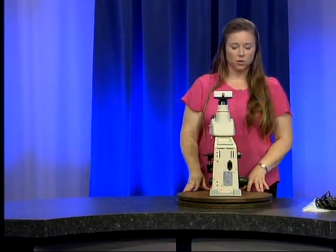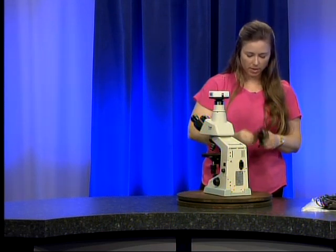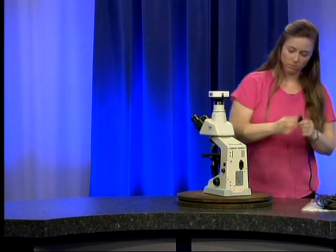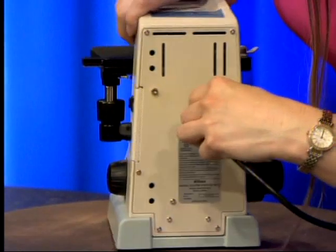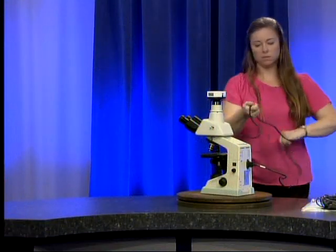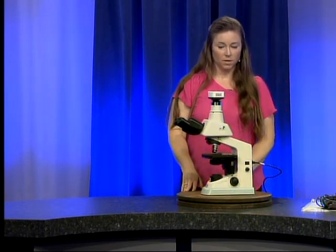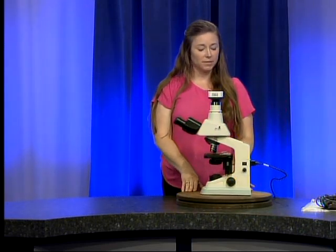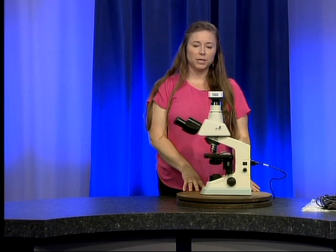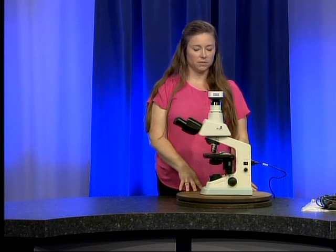Here on the back of the microscope you will see the power port. I'm going to take my cord and plug it into the power port, and then plug my microscope in. And that is the unboxing of the new Nikon Eclipse E100 microscope. Video two in this series will cover the daily use of the Nikon Eclipse E100 in the county health departments. Thank you for watching.